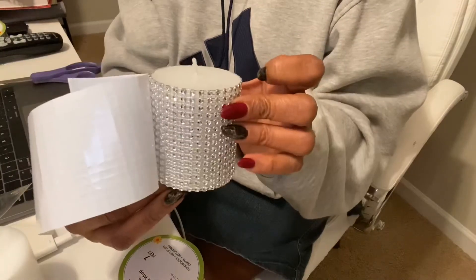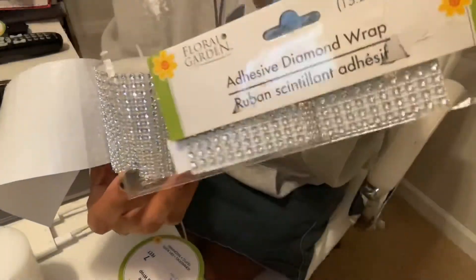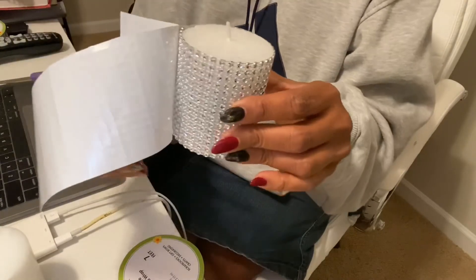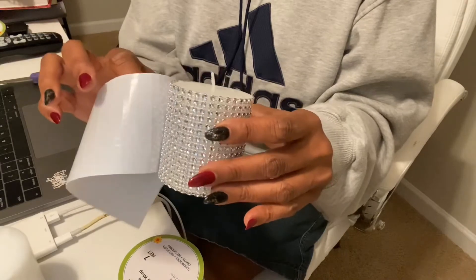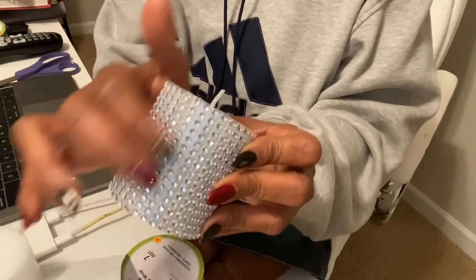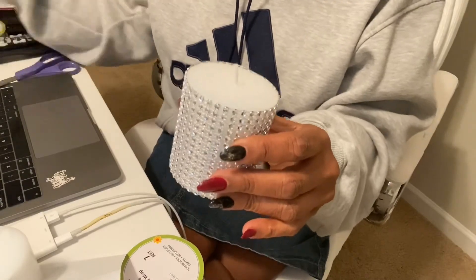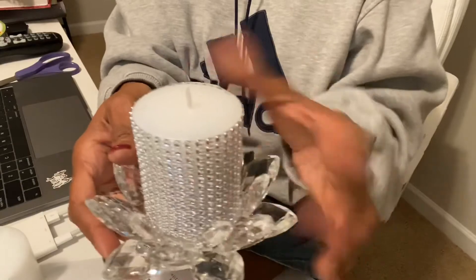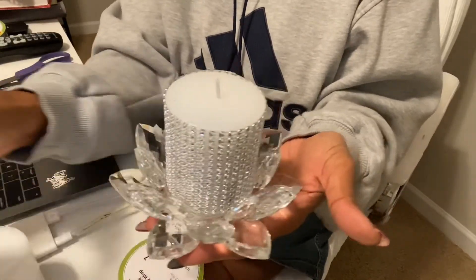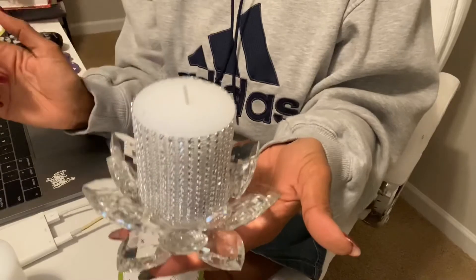That's what it looks like — a totally different candle, and this was less than two dollars: the diamond wrap was a dollar and I've used it for another project, and the candle was a dollar. Two dollars and I've completely changed the look. I'm not a DIY person, so I'm very pleased when I can do even the simplest projects. The seam is just a little bit of overlap — I'll just turn that to the back. I'm going to pair it with this little candle holder I picked up from Ross. It totally took it up a level.